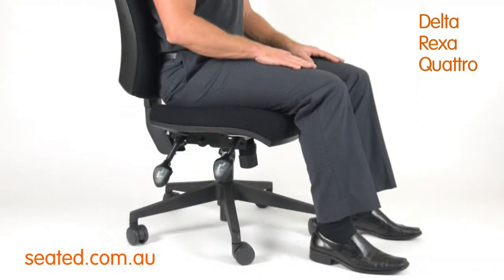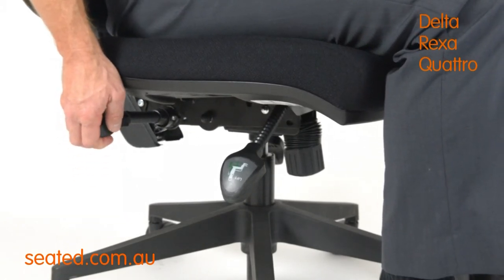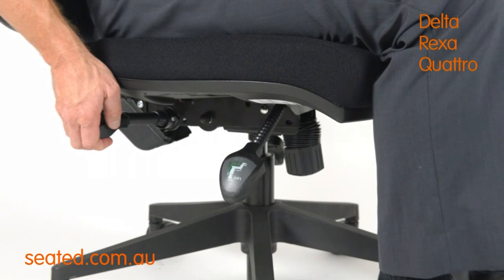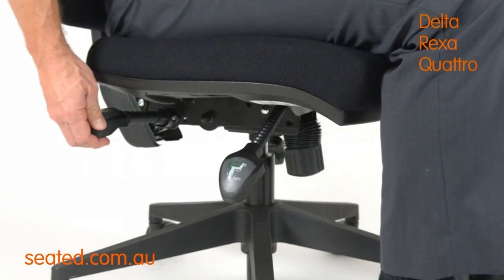The back tilt lever is located back right. To operate, simply raise the lever and move the backrest to the desired upright or reclined position. Release the lever and the backrest will lock in place.